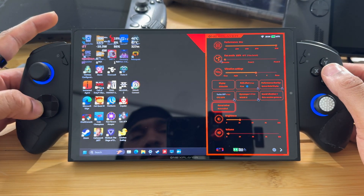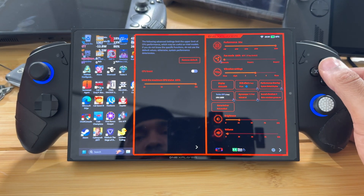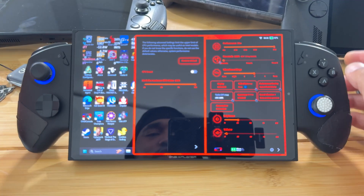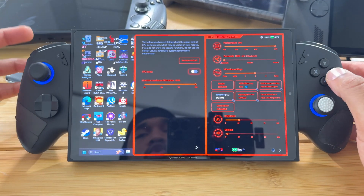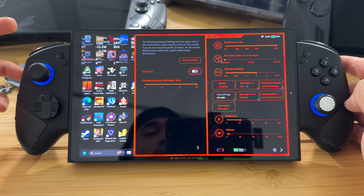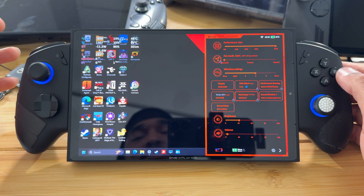I usually keep CPU turbo off because CPU turbo takes power from the GPU and isn't really necessary for most games. But you can adjust the CPU limit based on your needs and what type of games you play — you may need more CPU or less.